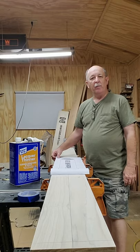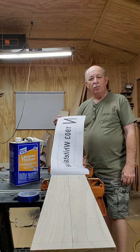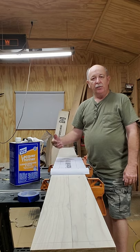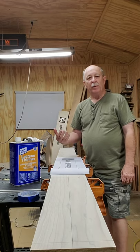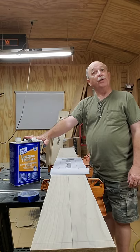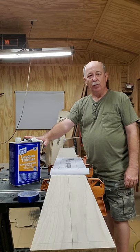There have been several different videos put out by a lot of different people on how to transfer your images to your board using a lacquer thinner. I'm going to show you how I do it, and it works for me pretty much every time. First off, you have to make sure that you're using real good quality lacquer thinner. Don't use the imitation — it doesn't work as good.